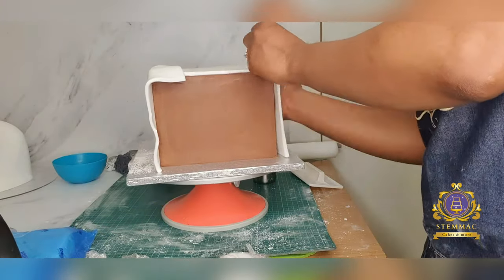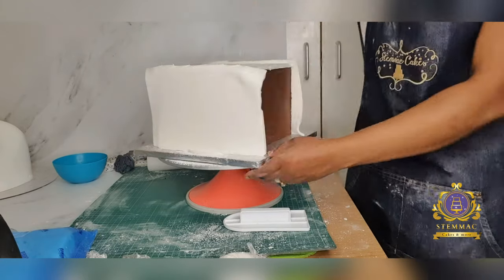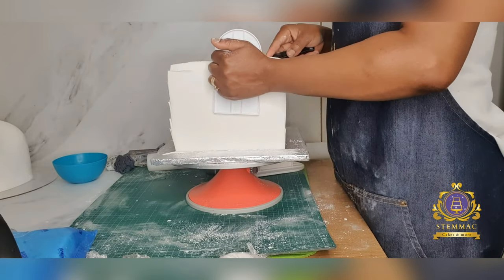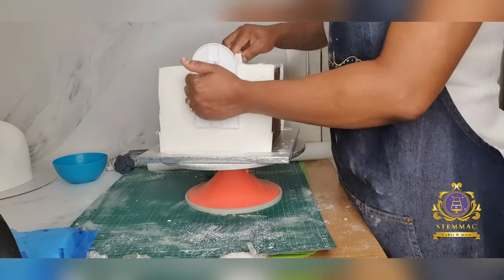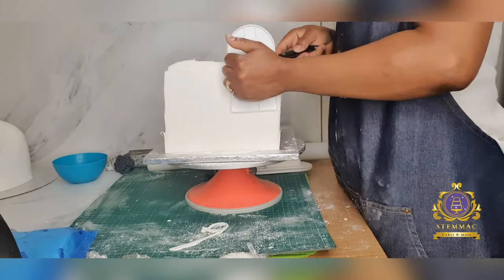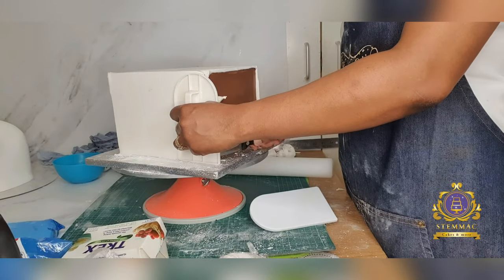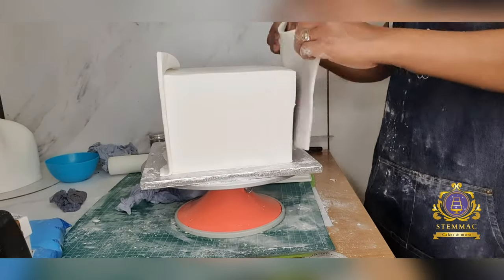I proceeded to cover two alternate sides first with square pieces of fondant, smoothing both sides with my cake smoother, and using my scissors to cut off the excess fondant before going in with my paring knife and smoother to finish. As any cake decorator will know, square cakes are more complicated to cover than round cakes — they take more time and require more skill to achieve sharp, smooth finishes around the corners. I'm applying my tools carefully to ensure that sharpness on the edges.